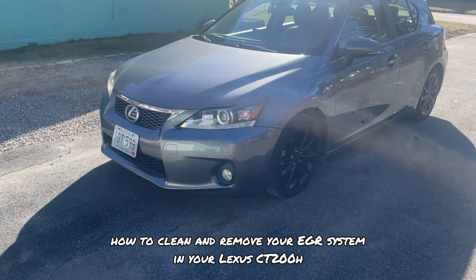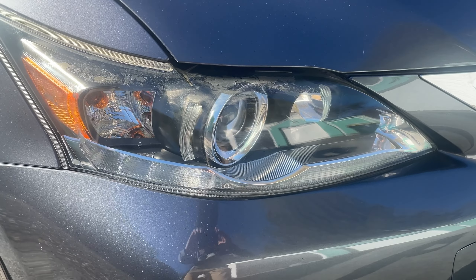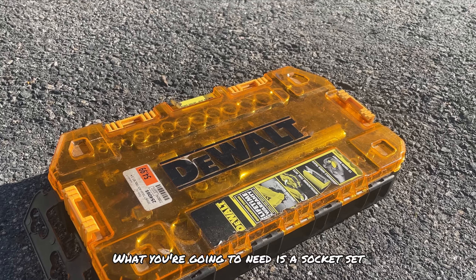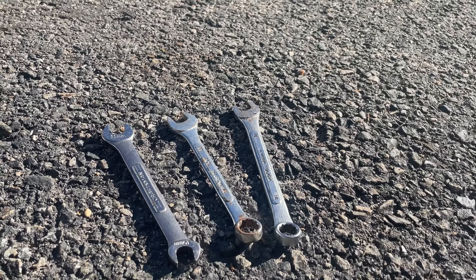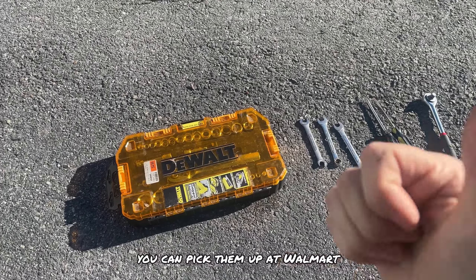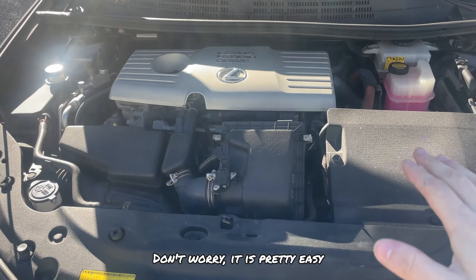Hey guys, today I'm going to show you how to clean and remove your EGR system in your Lexus CT200h. What you're going to need is a socket set, a wrench set, and lastly a flathead and a Phillips screwdriver. If you don't have any of these tools you can pick them up at Walmart or Harbor Freight for super cheap. If this is the first time ever cleaning out your EGR system, don't worry — it is pretty easy.